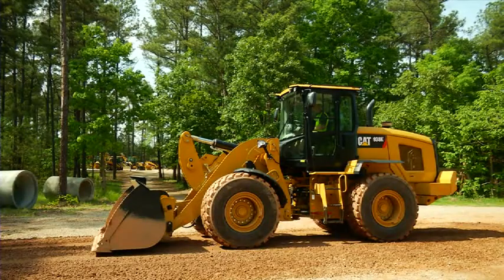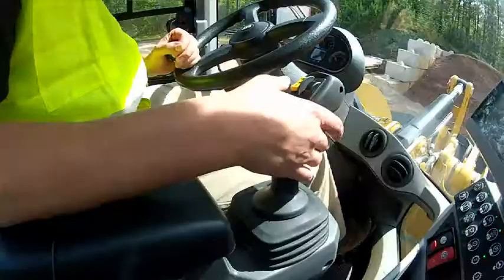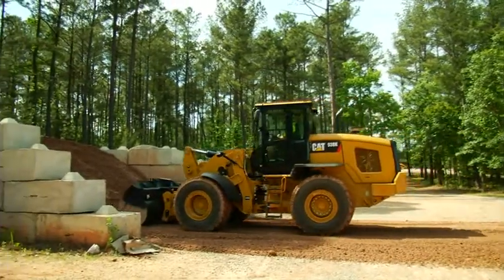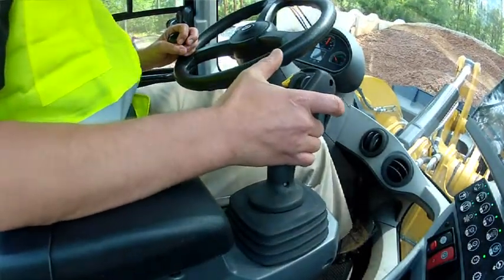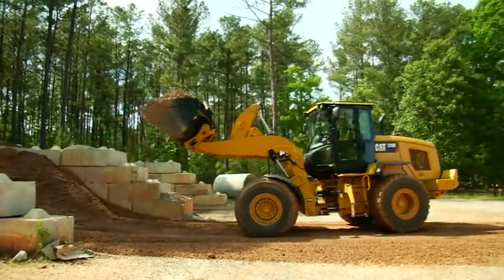Now that we've seen all the features that the K-Series Small Wheel Loader has to offer, let's put them all in practice with a simulated dig cycle. As I put the machine in gear, I'm going to go ahead and creep into the gravel pile, lift to set my tires, give myself maximum power with my right pedal RPM, complete that dig cycle into reverse, and I'm going to pull it into lift detent as I back out of the pile.